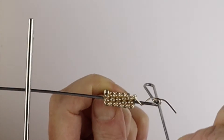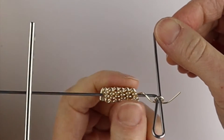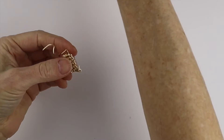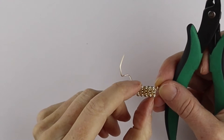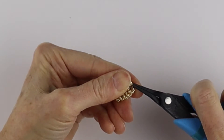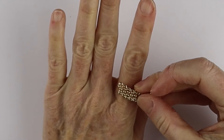Depending on how long you want it, you'll probably have to cut it shorter to make the ring — it's a little bit long right now. Take it off the gizmo and decide how wide you want it to be. Just give one end a little clip and pinch it in so that end isn't sharp.